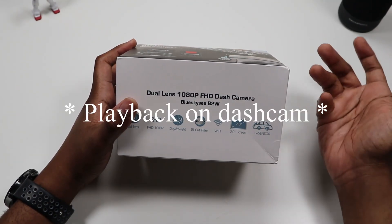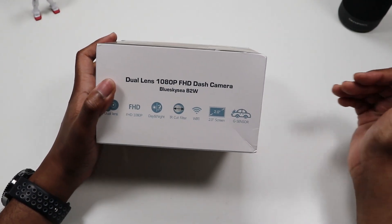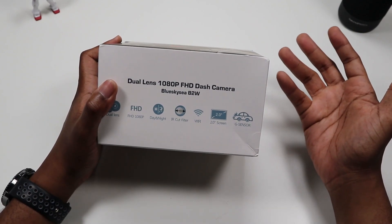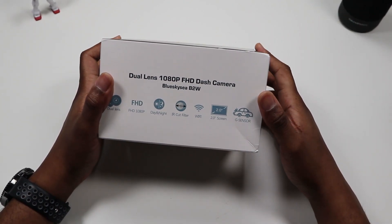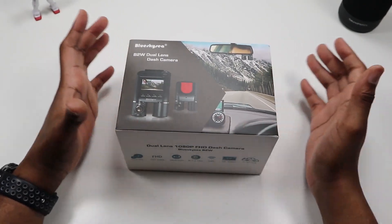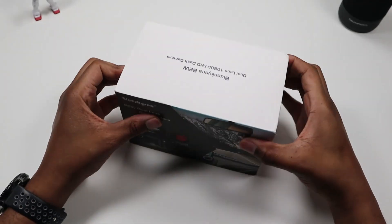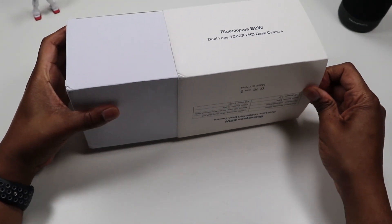It also has a twin screen so you could play it back on the phone. And it has a G-sensor, which basically, if you're driving and you get hit, it automatically locks in that footage so you don't have to worry about losing it. Now, I haven't opened this yet — I took off the wrapping because the glare was really bright — but I haven't opened it yet, so you're going to see what's inside for the first time, just like me.